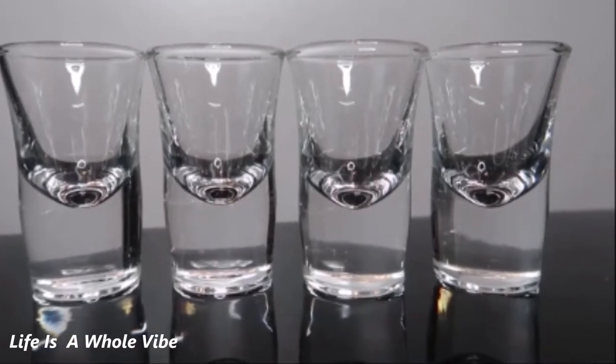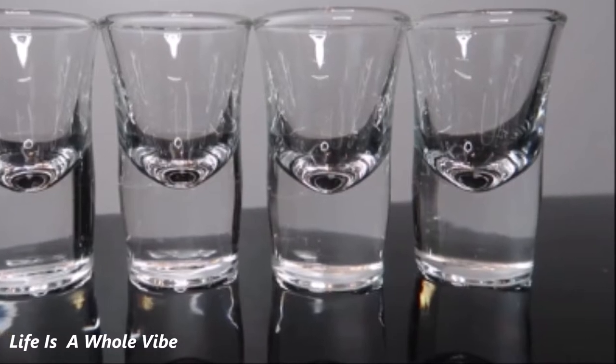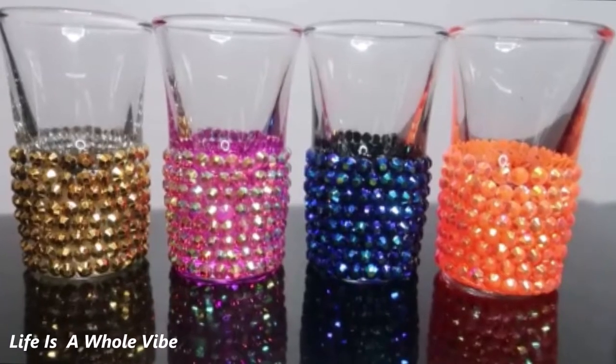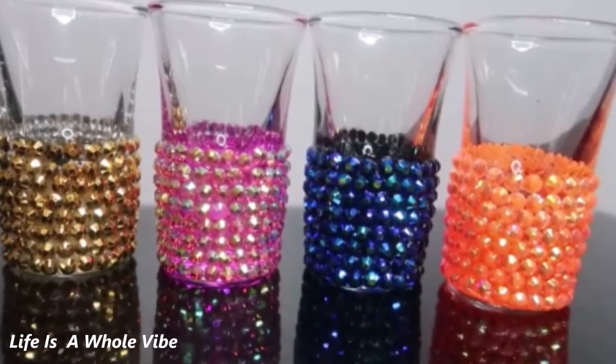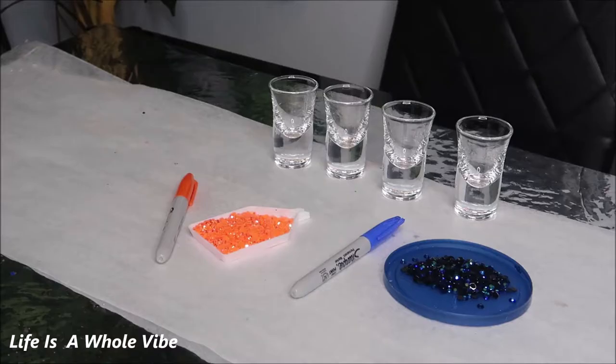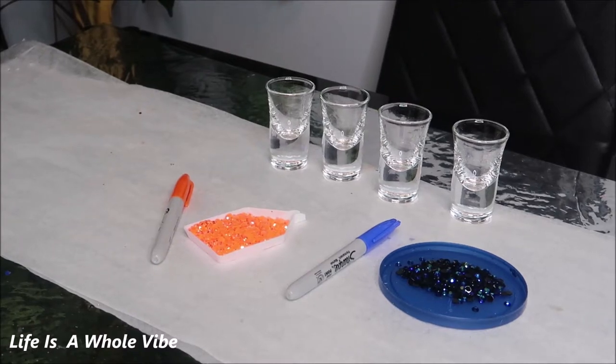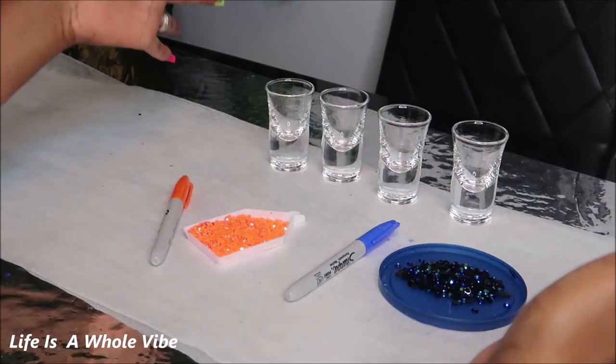If you'd like to see how I'm going to transform these shot glasses into a lovely rhinestone embellished blingy gift set, keep watching this video. Hey YouTube! So today in this video I am going to be adding some rhinestone embellishments to these shot glasses.